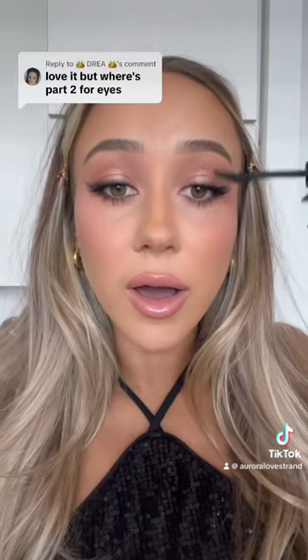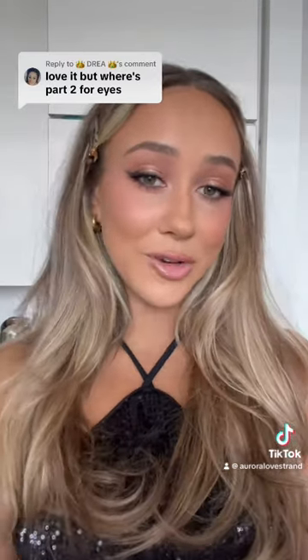Just add some mascara, top and bottom. And this is the finished look. Let me know what you want to see for my next tutorial.